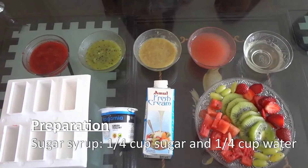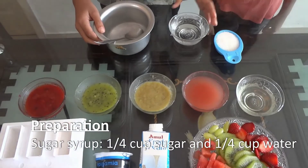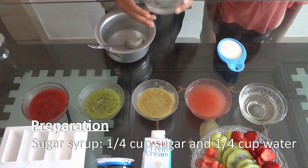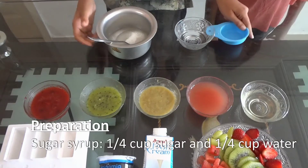We will start by making sugar syrup. For the sugar syrup we need 1/4 cup sugar and 1/4 cup water. We are going to mix it all and boil till the sugar dissolves.